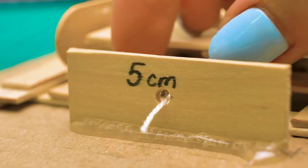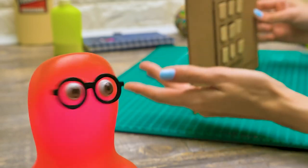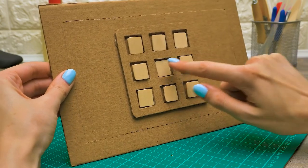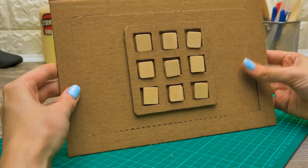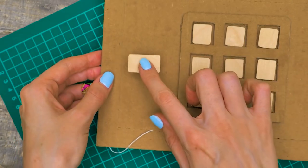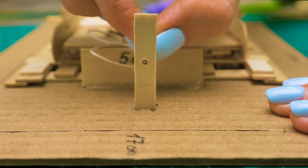Sam, don't just stand there — go get a black marker, I'll need it soon. Look — if you press the buttons and then pull the thread, the buttons will reset. Here is the reset button itself. Let's insert it into the opening and turn it over again. I'll pull the thread through this opening — it's almost like threading a needle, just a bit bigger.